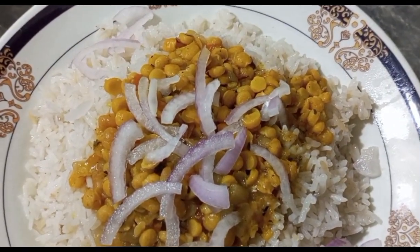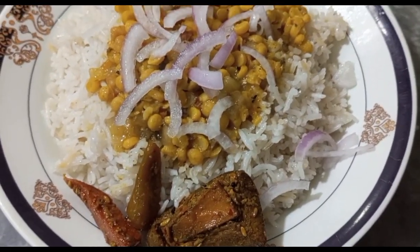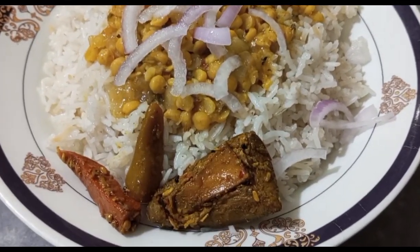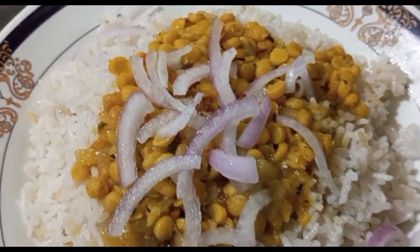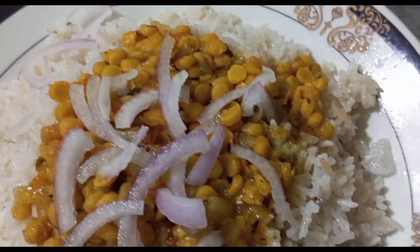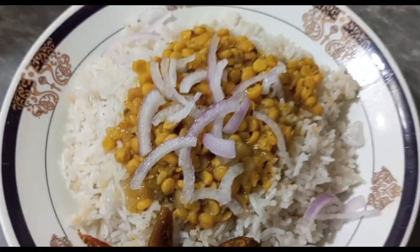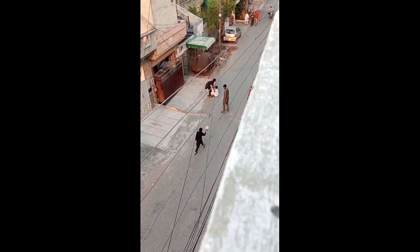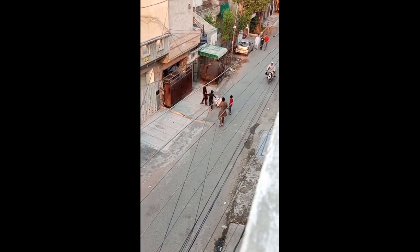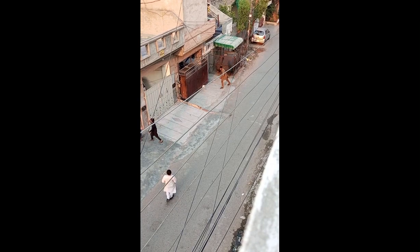Our delicious dal chawal is ready - very tasty and fragrant! Just attack it eagerly like you're taking out your anger on someone - grab it fast before anyone else comes to the plate! My beautiful plate is ready. Then I'll show you in the lane - a child had a chubby little one who fell down, rolling around like a ball.